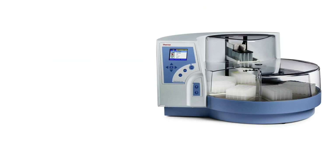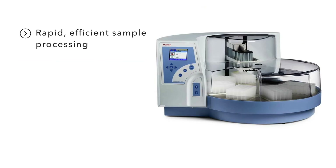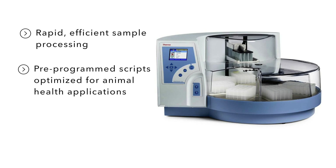KingFisher magnetic particle processors provide rapid, efficient sample processing, pre-programmed scripts optimized for animal health applications, and a broad portfolio of instruments for any budget, application, and throughput need.